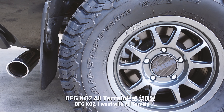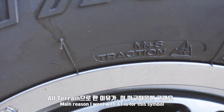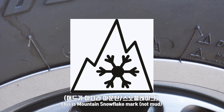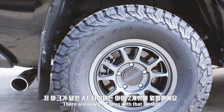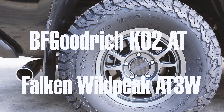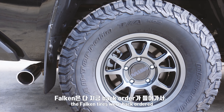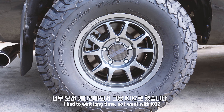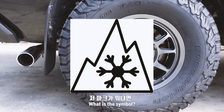I went with the BFG KO2. The reason I did this is because of the car — it's a Snowflake car. I have two cars: BFG KO2 and Falcon AT3W. The Falcon is all in the backwoods, so I can go to the KO2.